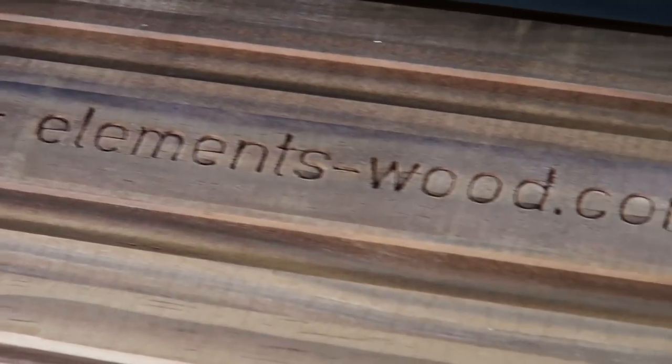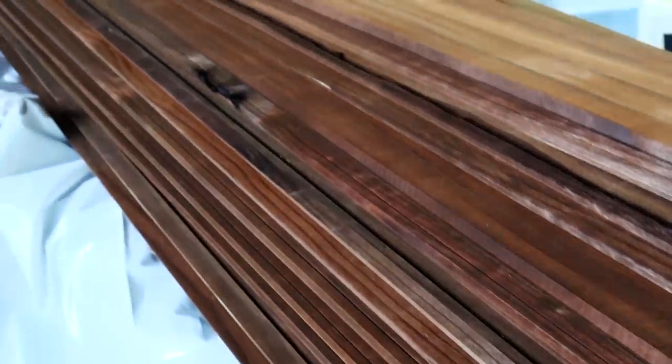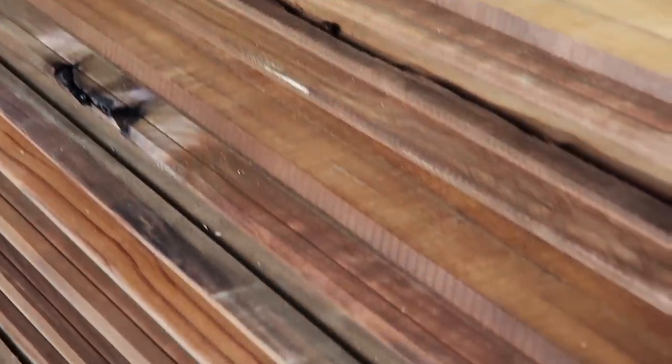We are really excited about our Elements Vulcan cladding from Obodo. This thermally modified pine weatherboard is both heat and steam treated so it becomes more resistant to decay. The final product is much lighter in weight and even has a 20% higher thermal performance. It's totally non-toxic and is sourced locally from FSC certified timber.